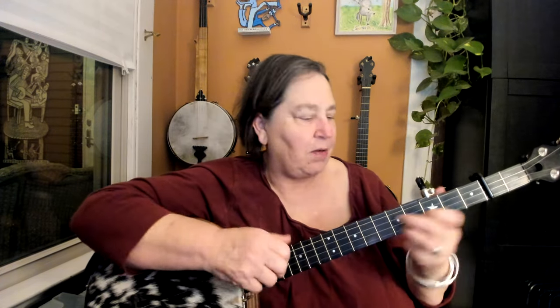Howdy folks. I'm going to teach Tucker's Barn. It's tricky and crooked and a dog's hind leg — a rather difficult tune to play. It's in double D. I'll play it a couple times through and see if you like it. So stick around, I'll teach it.